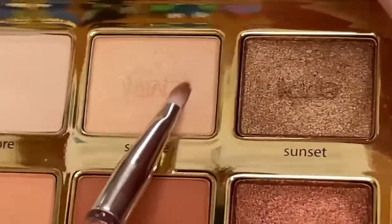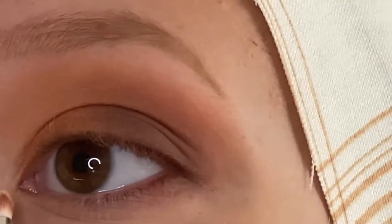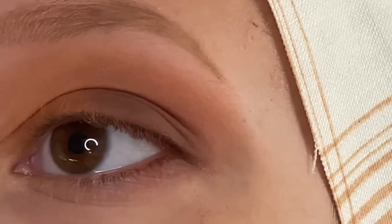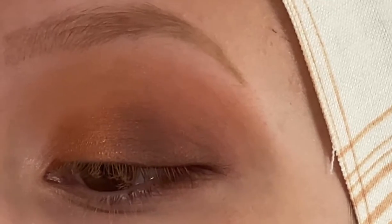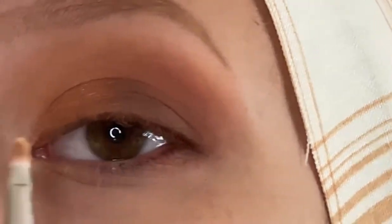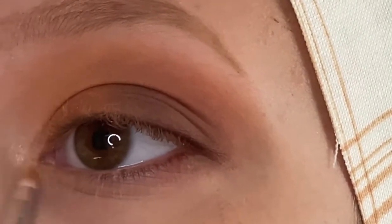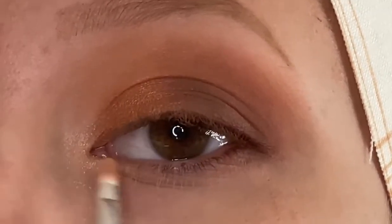I wiped off a bit more of the product on that detail brush and I'm going to take Sunrise — this is going to go in my inner corner. It's not the most blinding shade, so I'm going to take a little bit of Candle and layer this on top to see if we can get a better shine in the inner corner. I'm not sure if it's the brush or if the shades just aren't that impactful, but I feel like I have definitely gotten these shades to look better in the inner corner with other brushes.